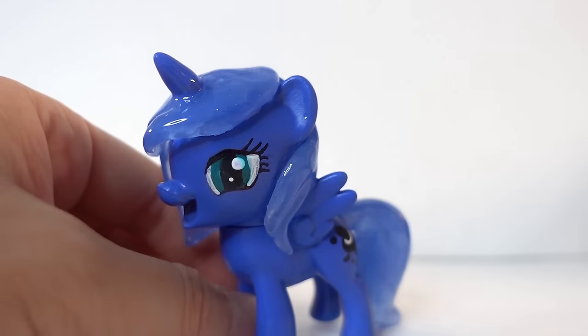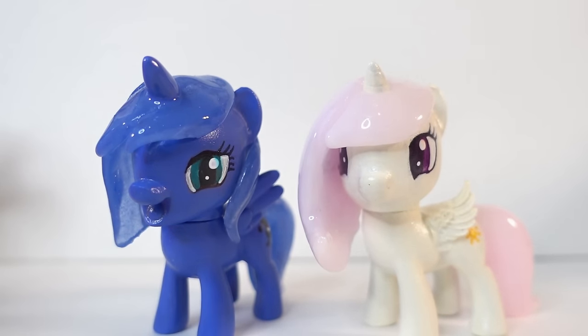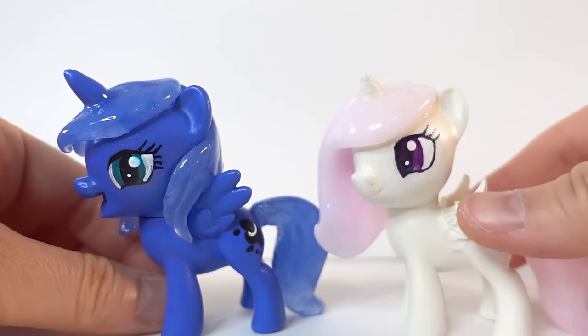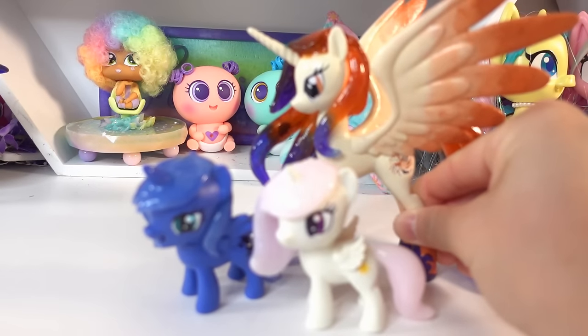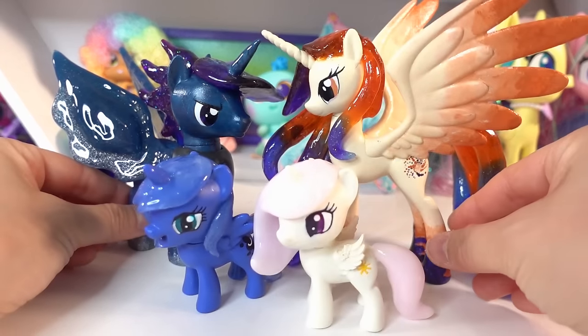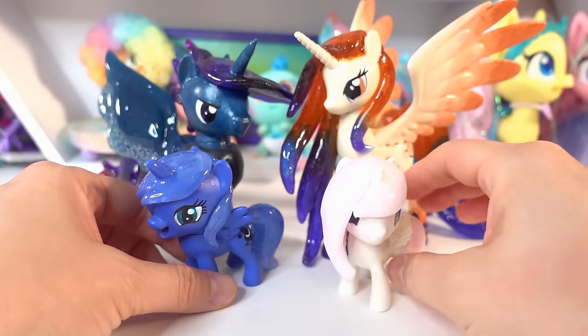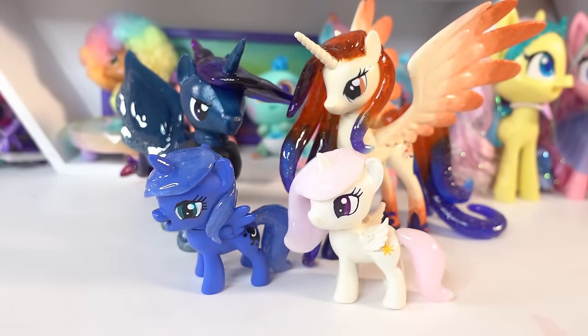Let's go ahead and bring her sister in — here are the sisters, Princess Celestia and Princess Luna! Oh my gosh, they are so cute — I love this pair! And of course we need to bring in their parents, Queen Galaxia and King Cosmos. Oh my goodness, now we have the entire family — look at this, so cute! So what do you guys think? Which figure is your favorite — do you like the little fillies or do you like the grownups? Let me know down below in the comments. If you have not checked out the videos for the other three customs, make sure to do that right now. I'll see you next time, bye!